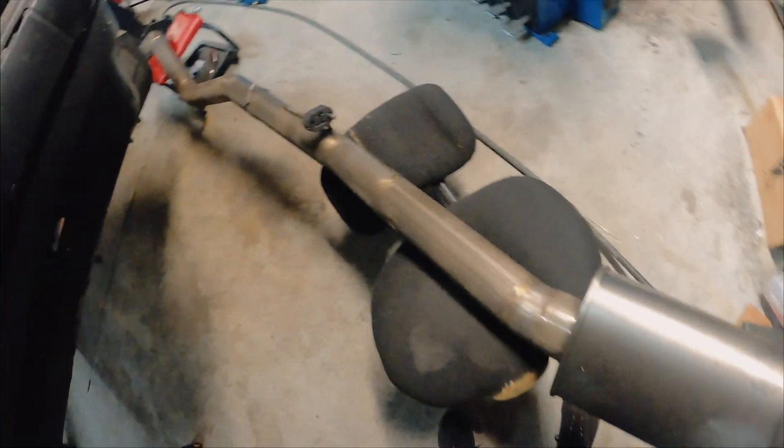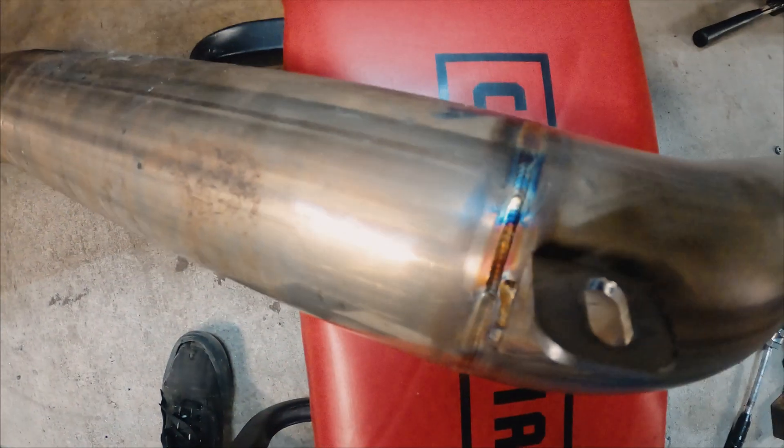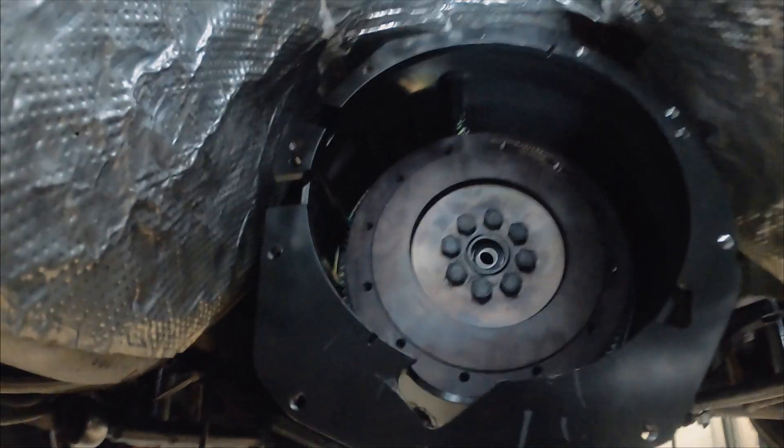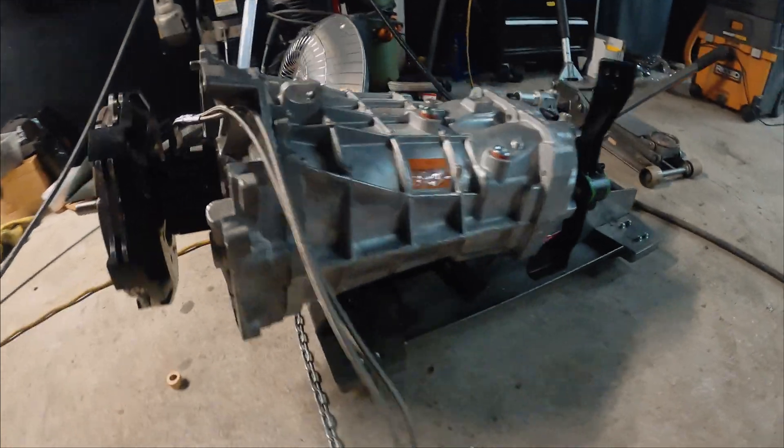I was not able to install the trans with the exhaust on, so I went ahead and pulled it out. This thing's pretty badass — it's all slip fit so it comes right on and off very easily. Dropped the clutch again because we're having issues getting the input shaft in.